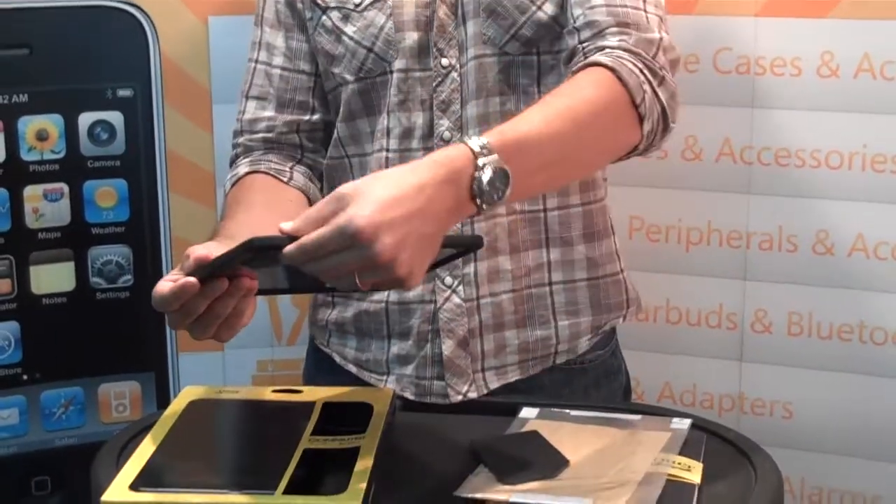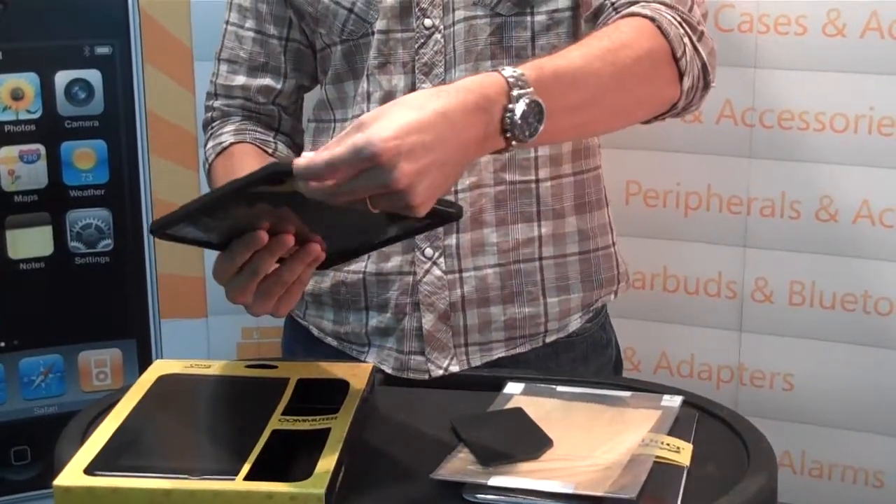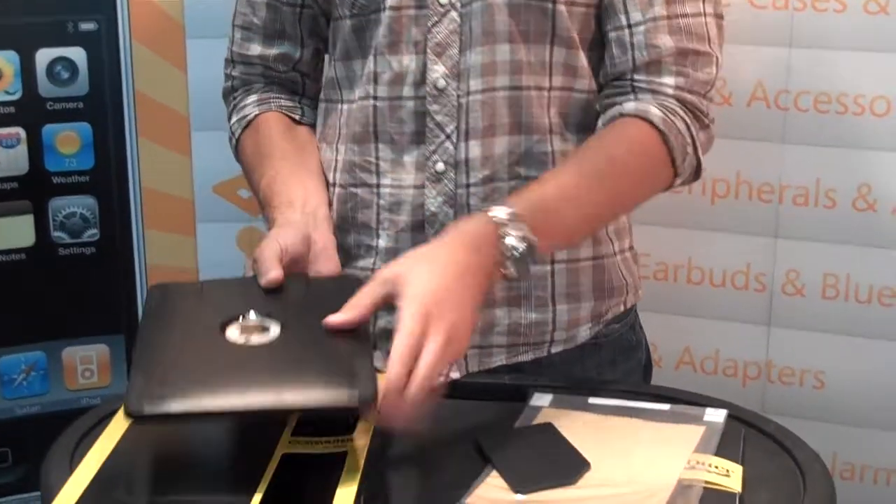For iPad, it's got this silicone protection, so it's going to protect from any drops. All the ports are protected. You've got your headphone protection right here with this silicone that goes inside there.